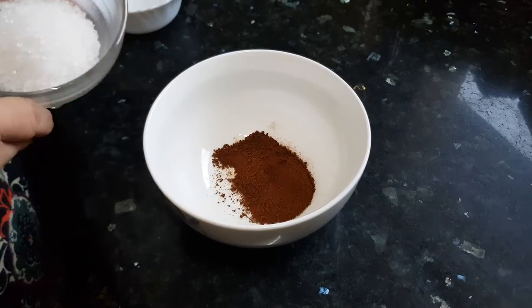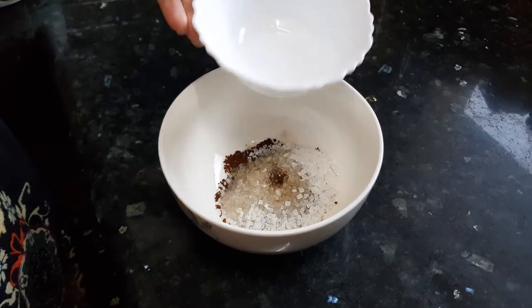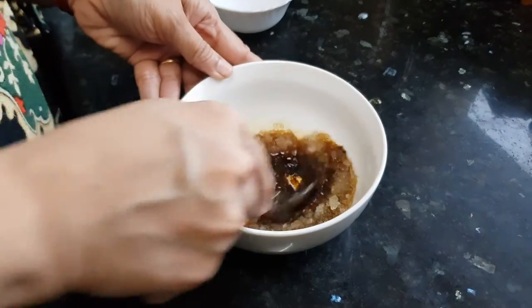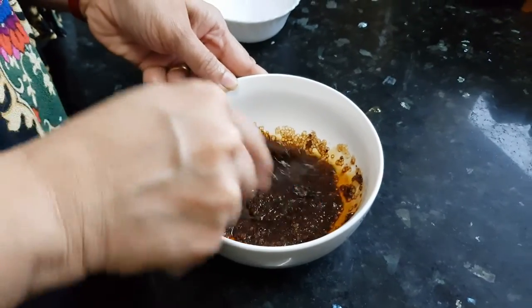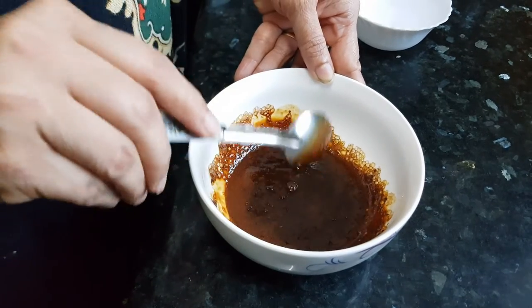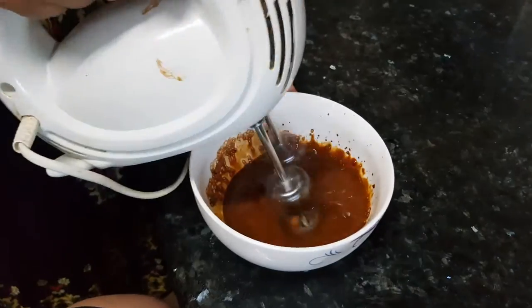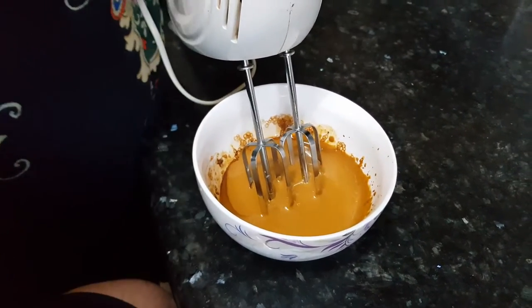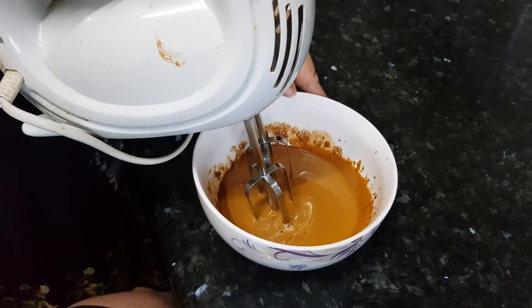So let's make the coffee now. We will mix the coffee powder and sugar together with one tablespoon of water. Mix it well until the sugar dissolves. Now we will use an electric whisk to whisk this. We will add the remaining one tablespoon of water and whisk it again at low speed only.